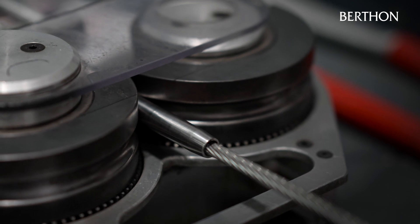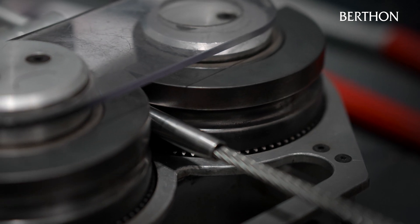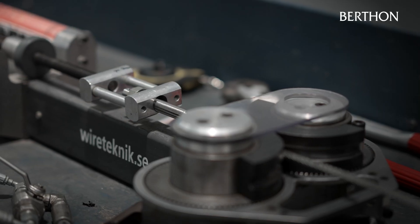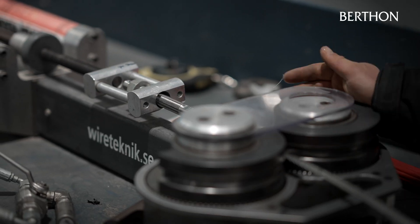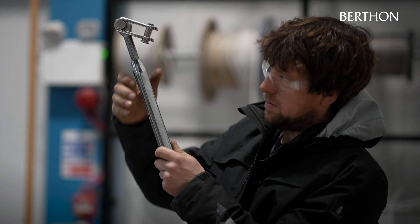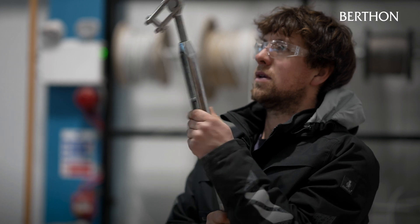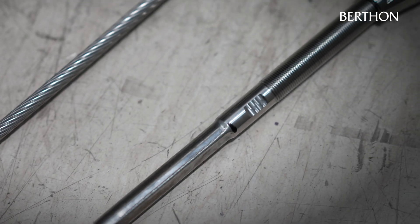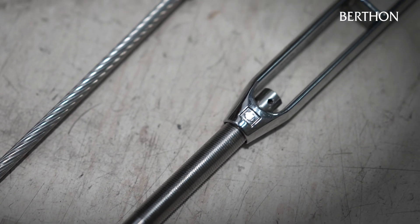Standing rigging is always made in pairs so that when you tune you can measure off the bottom. Obviously for a forestay there's only one forestay, usually only one backstay and one inner forestay — we make everything symmetrical. So you'd make both V1s at the same time: swage on both the tops, lie them next to each other, cut them both exactly the same. Then we know when tuning that if the measurement on one rigging screw matches the other, there's a good chance the top of the mast is in the right place.